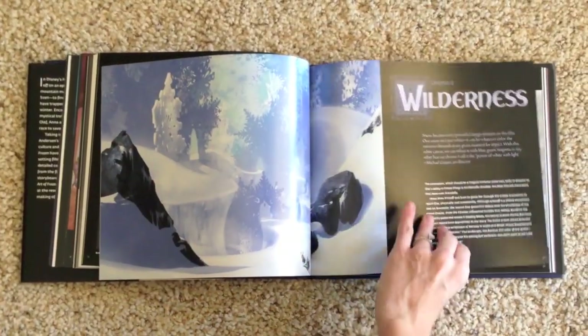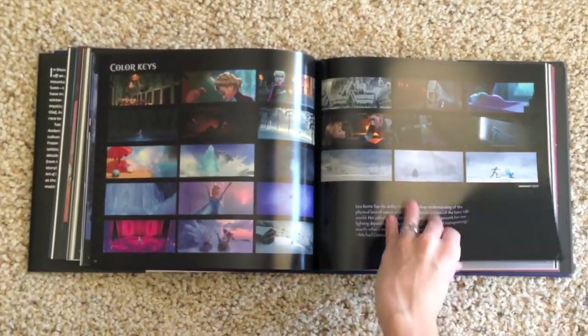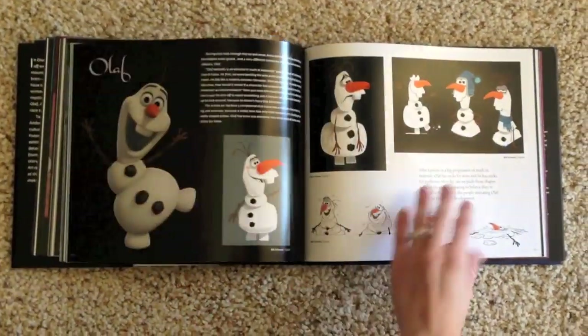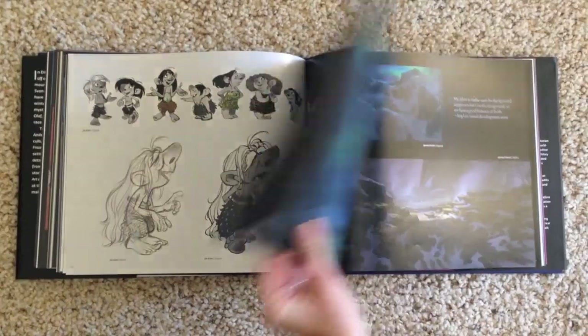The next section is called Wilderness, which mostly covers when Anna goes to rescue Elsa — going into the forest and climbing up the mountain. We see a lot of landscapes, a lot of Kristoff and Sven, and some color keys which are really fantastic. This wasn't my favorite section since it's mostly color studies examining how trees and snow look. I'm more drawn to characters, so I was flipping through these pages a little faster. We see Kristoff, Sven, Oaken, and then Olaf, who is introduced in the wilderness.